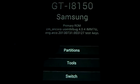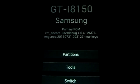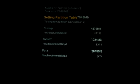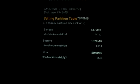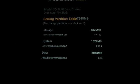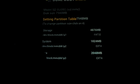We have to select Partitions for partitioning the memory card so that the secondary ROM can be installed on it. I am clicking on Partitions. Here you can see my memory card is 8 GB, so it adjusts its partitions according to that.